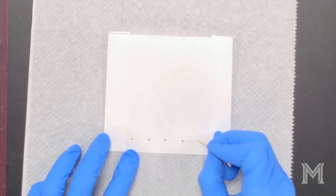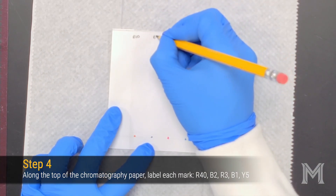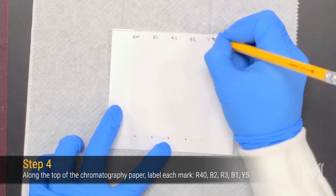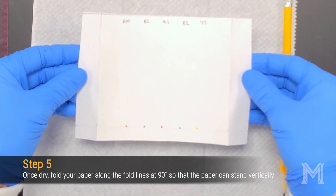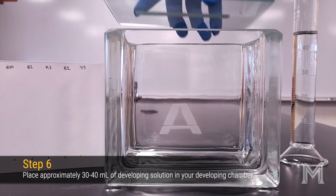Once you've spotted your dyes, you need to label them. Use a pencil to label each lane of your chromatogram. Remember that you want to avoid using ink because ink contains dyes that can also smear when you're developing your chromatogram. Once you've spotted and labeled your chromatogram, fold out the edges so that the paper can stand freely. We're now ready to develop our chromatogram.